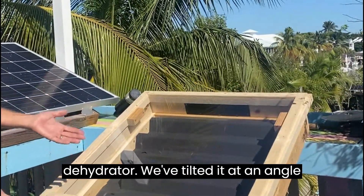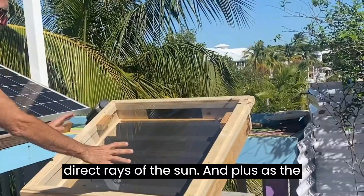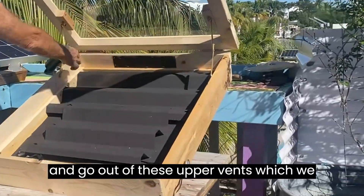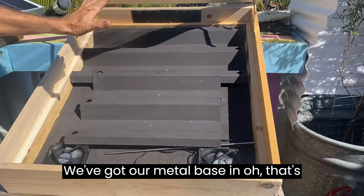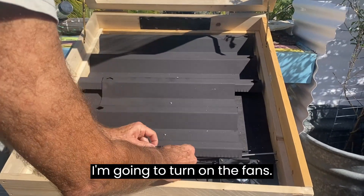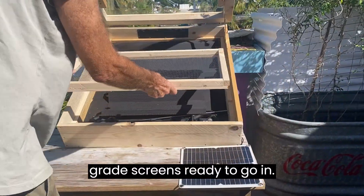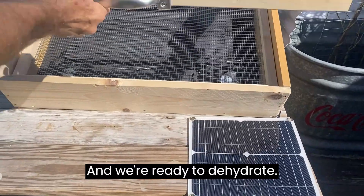We've tilted it at an angle so it gets more direct rays of the sun, and as the chamber heats up the heat will rise and go out of these upper vents, which we put a screen across. We've got our metal base in — oh, that's already hot to the touch. I'm going to turn on the fans. We have our food grade screens ready to go in and we're ready to dehydrate.